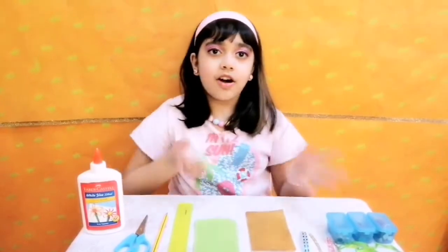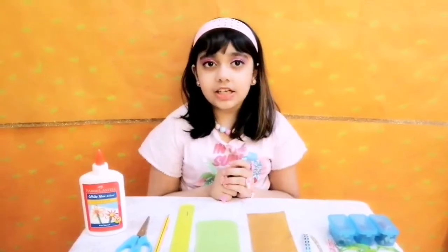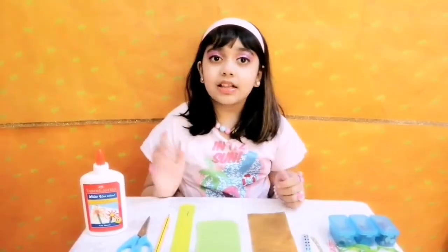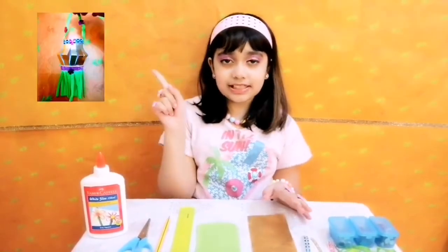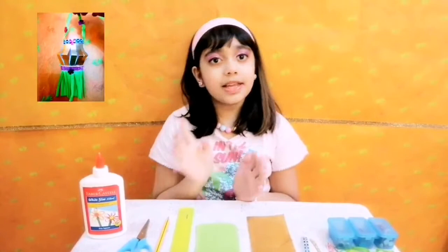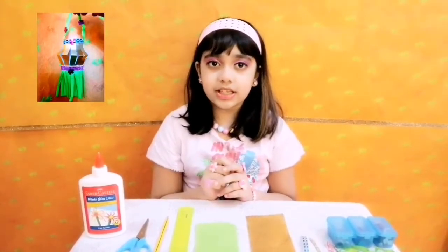Hey guys, I am Minal and welcome back to the channel Lives of Minal. How are you all? Hope you're all doing fine. So today I'm gonna make a lantern, a mini lantern. If you want this kind of mini lantern, make sure to watch this video till the end.